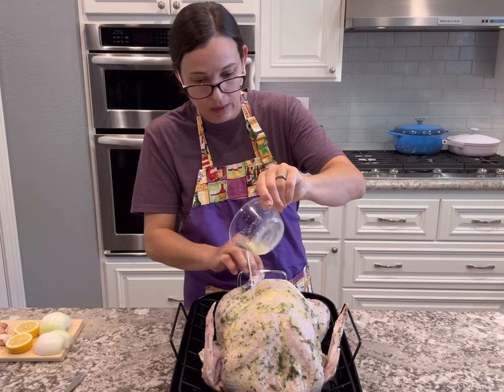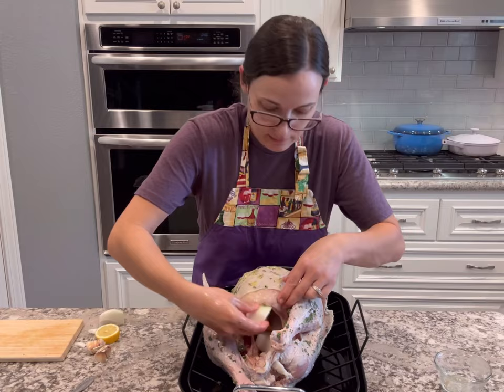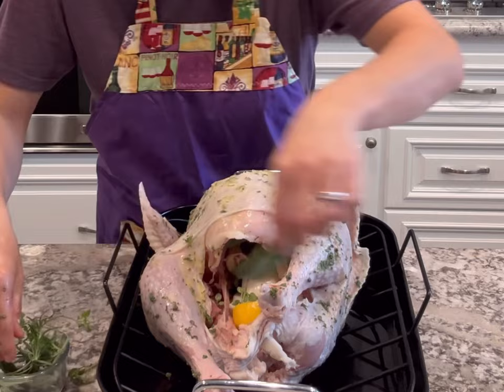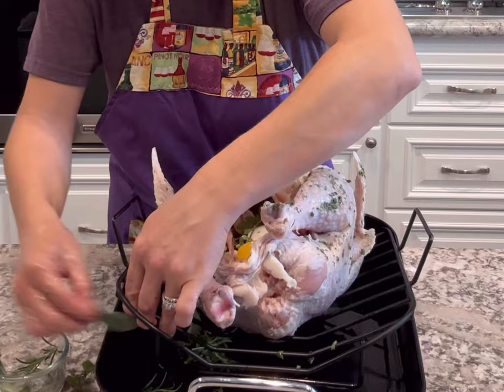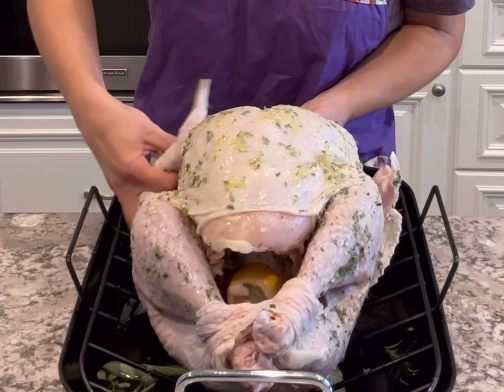After spreading everything all over and using all of that butter, I add my aromatics into the cavity — lemon, onions, and some garlic. I didn't even bother to peel the garlic; I just chopped off the end and put it in there with some leftover herb sprigs. I add some underneath in the pan as well, along with three and a half cups of water to make sure nothing burns. Instead of using kitchen twine, I just tuck the legs back into the skin and tuck the wings behind the bird so they don't get burnt.